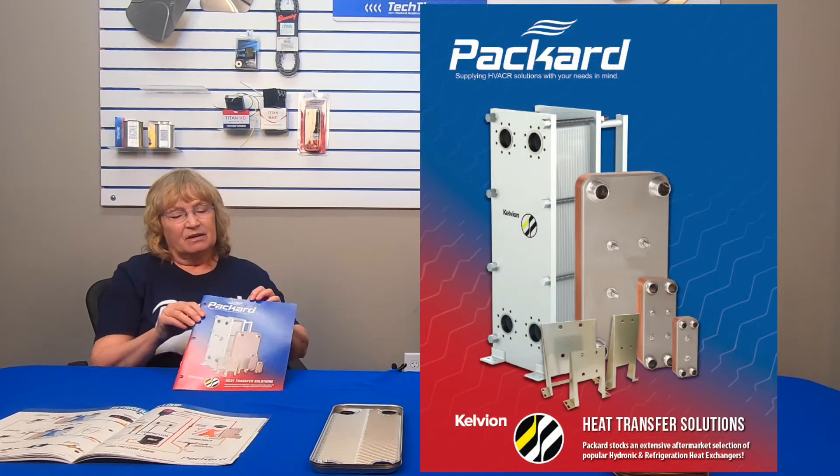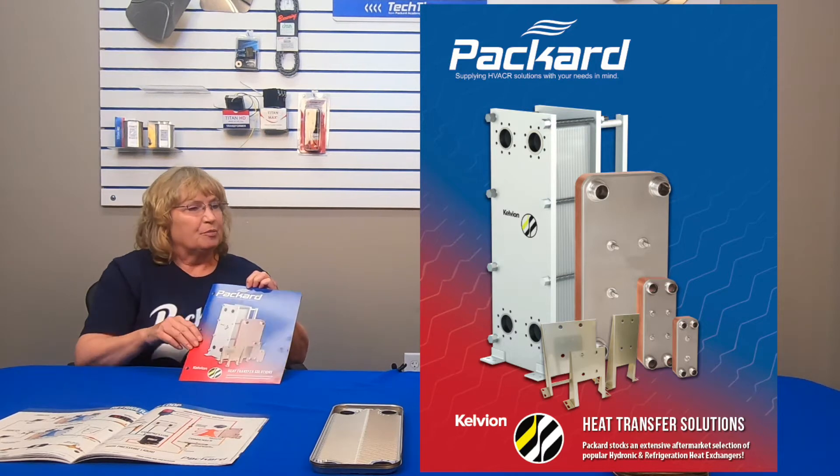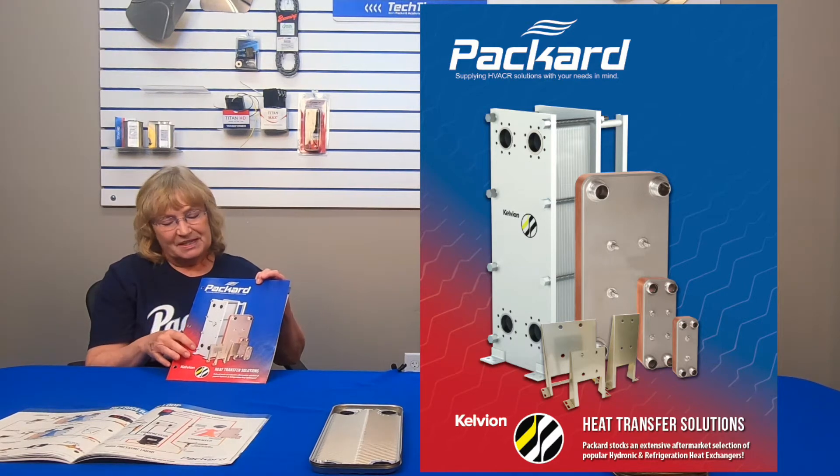On heat exchangers, there's more than just one type. There are a lot of types of heat exchangers, and what we represent are the plate heat exchangers. On the front of the brochure, we have a picture, and the ones that have the copper edging are called braze plates — that's what we have with us here today. We also offer the plate and frame style, which is the larger model that can be taken apart to be cleaned, and these can range from a small heat exchanger that sits on top of a table to a large one that's bigger than you and me.